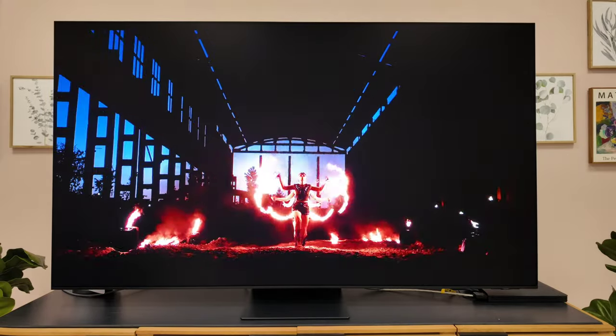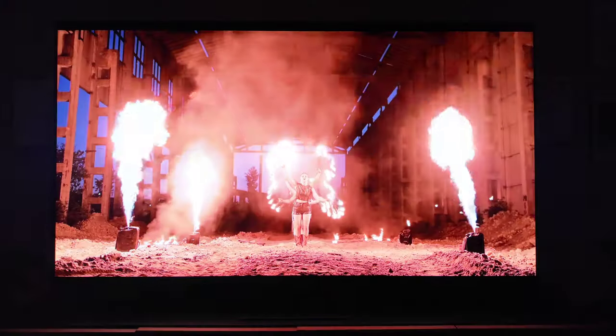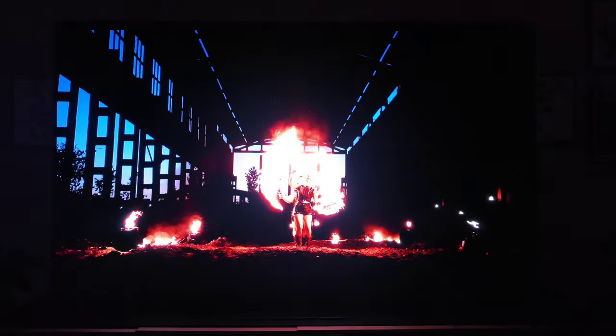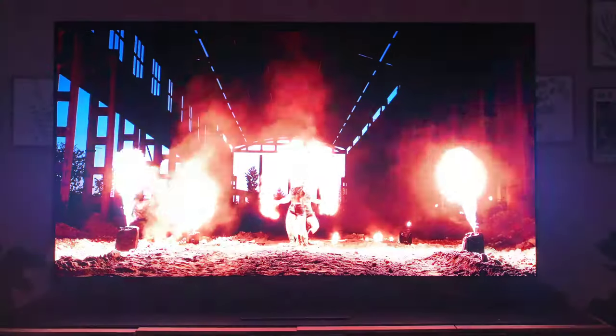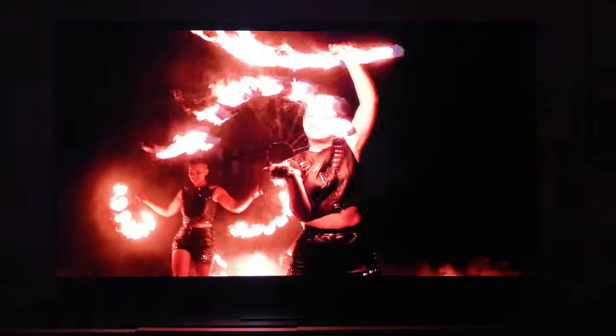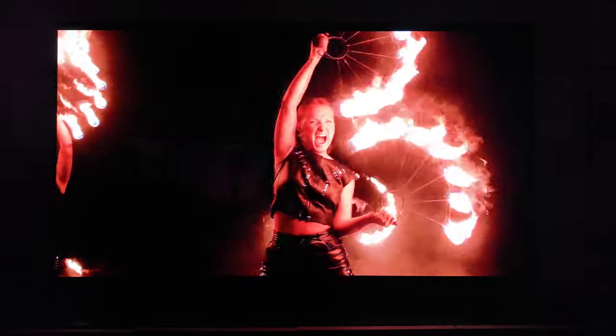To be clear, the QD OLED does not bloom — there is no blooming. Though I would say several times in person, in those little instances of star fields, they weren't quite as sharp as they would be on a standard OLED, a WRGB OLED, or a regular QD OLED. That's the nuance to note.